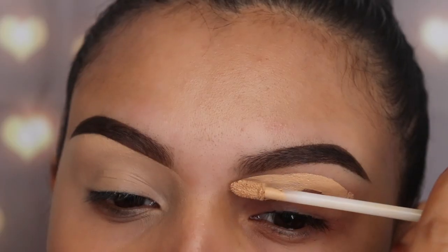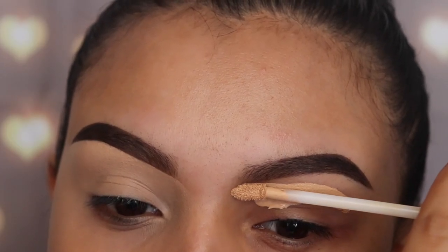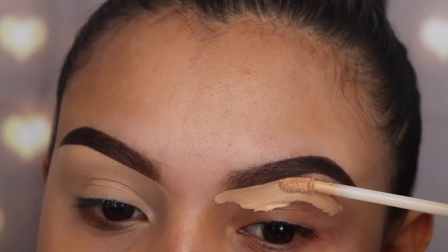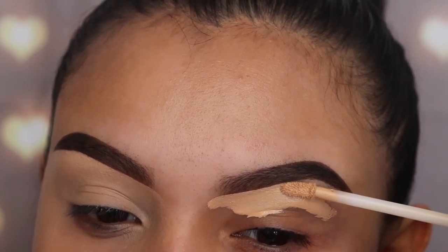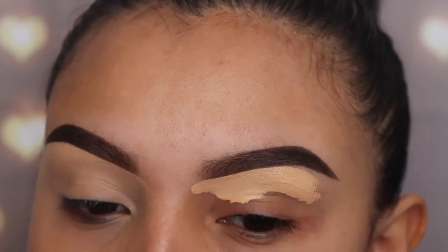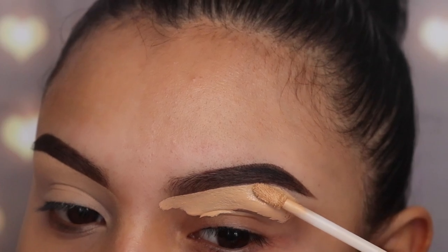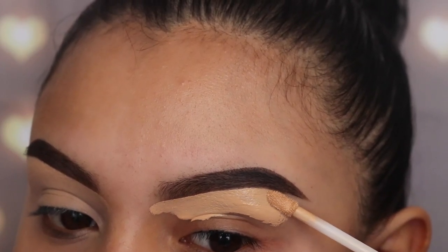I'm starting off by using the Believe Beauty concealer — this is very affordable, it's four to five dollars in any Dollar General store. I'm going to use this to clean out the bottom of my brow and I'm using it as a primer on my lid as well.